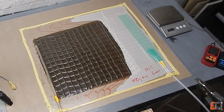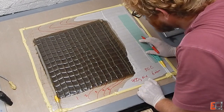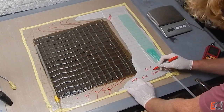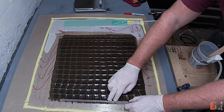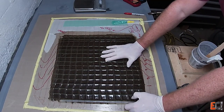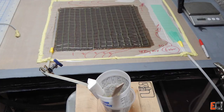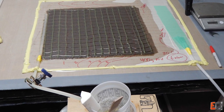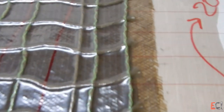400 grams of resin. Earlier in the video I showed all of the material on the scale — I weighed it and used that as a guide, roughly 50/50, to make the resin. It's full; I've clamped it off, and I'm going to leave the vacuum at full power. Looking at the surface, you can see the bridging of the peel ply.